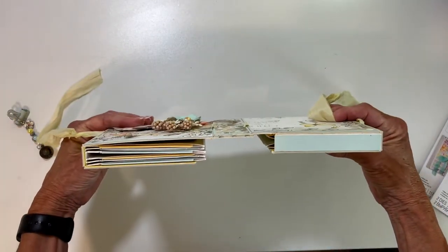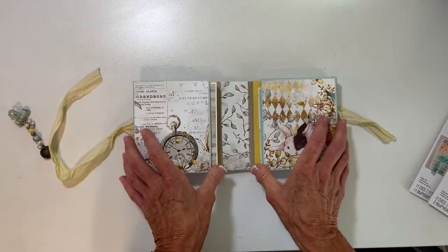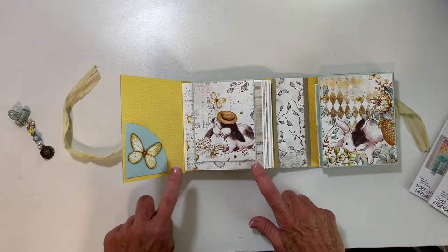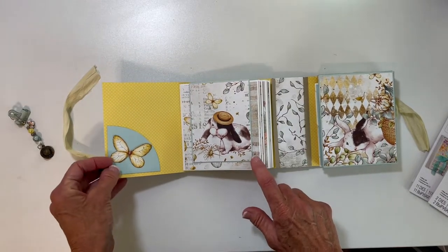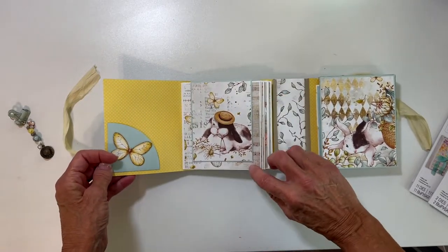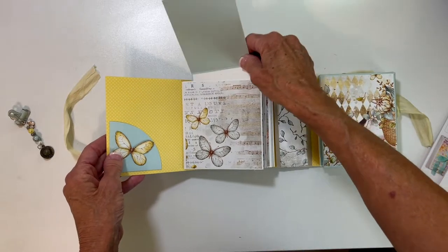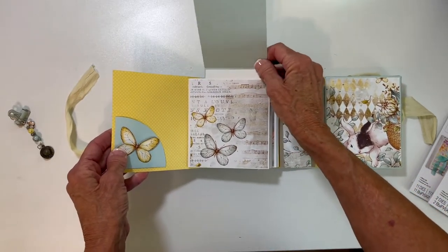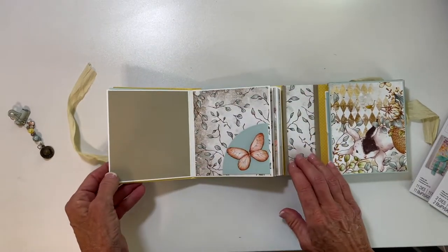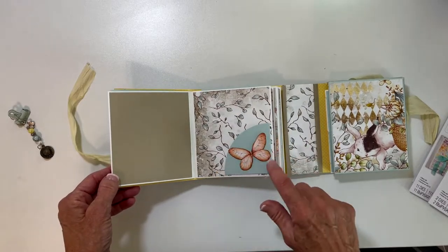Now you can see how the spine is put together, overlapped. We'll open the side first. There's another Eileen Hull die that is a corner pocket — I will link that as well. Each of these pages, every other one is the same, but this flips up and it pulls out. I used some coordinating paper that matches the colors in the collection. This is that corner die again and I cut out one of the butterflies.